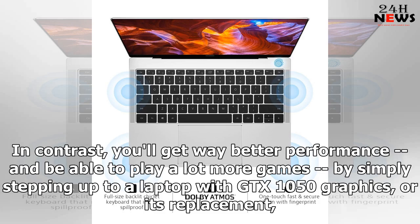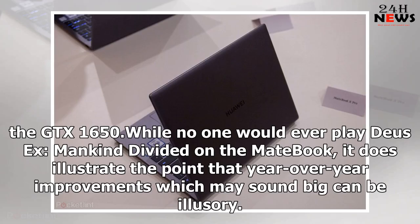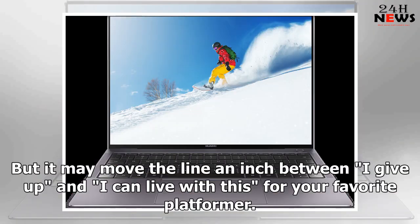In contrast, you'll get way better performance and be able to play a lot more games by simply stepping up to a laptop with GTX 1050 graphics, or its replacement — the GTX 1650. While no one would ever play Deus Ex Mankind Divided on the MateBook, it does illustrate the point that year-over-year improvements, which may sound big, can be illusory. But it may move the line an inch between 'I give up' and 'I can live with this' for your favorite platformer.